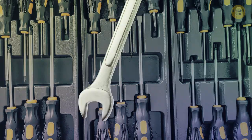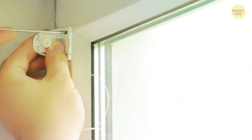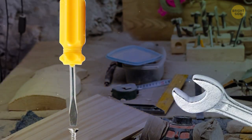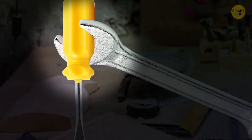Sometimes screwdrivers are meant to work together with wrenches. It helps especially if you're working at an awkward angle. Just slide the wrench onto the screwdriver's handle — it fits snugly.